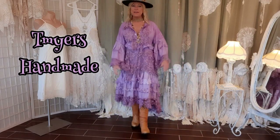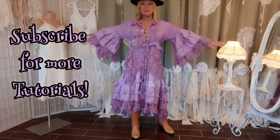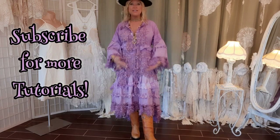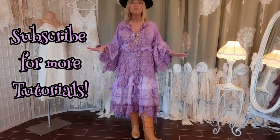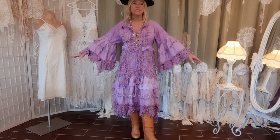Hi, I'm Tracy. Welcome to my channel. If you haven't been here before, I love to upcycle clothes and turn thrifted items into fun, edgy pieces. This started as just a simple nightgown from Goodwill, and I'm going to show you how I created this look.